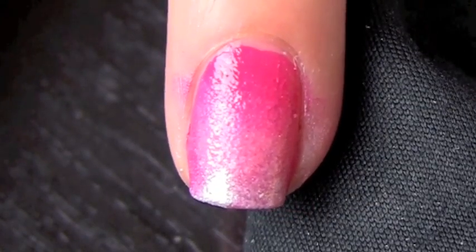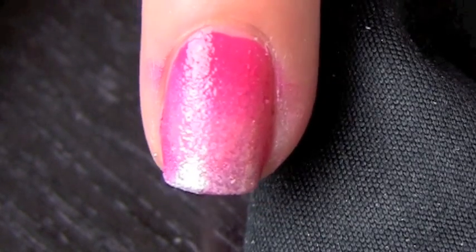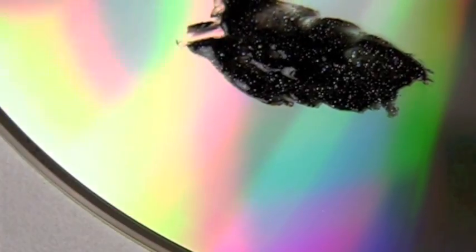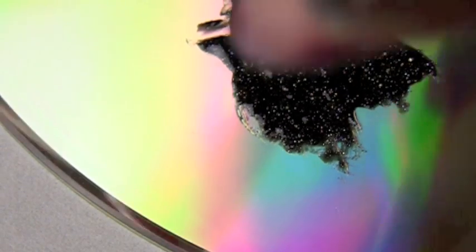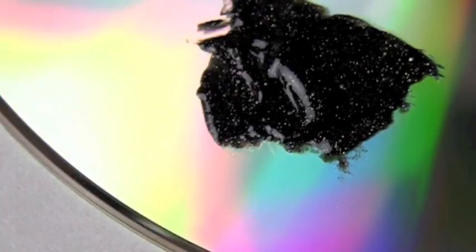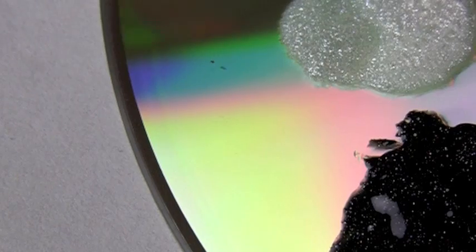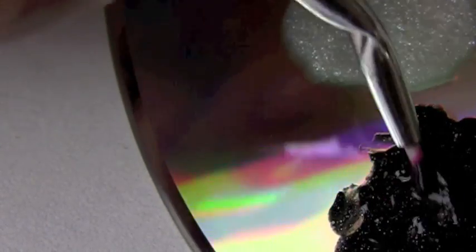And then the last color, that white frost, goes right at the tip. Now I'm just going to gently tap it and blend. This is the result you're looking for — it goes from dark pink to lighter pink to white frosty tip. Now I'm going to take a black frosty nail polish, my XOXO nail polish, and dab it onto the disc. I'm going to create a small heart on the tip of my nail.